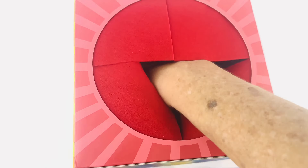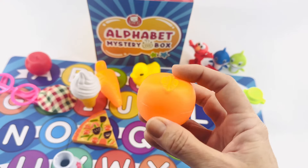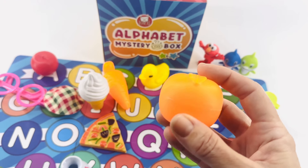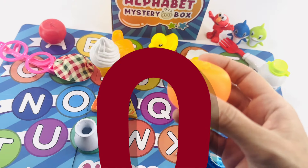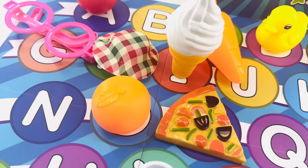Let's reach our hand in. It's an orange. I love oranges! Do you know what letter orange starts with? The letter O. It goes right here before P. O is for orange.